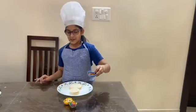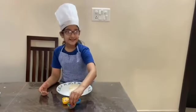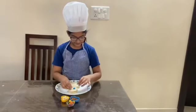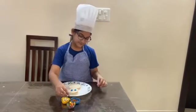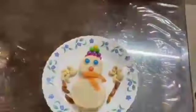The material required for decoration is just a little bit. Now let's start the decoration. Thanks for watching.